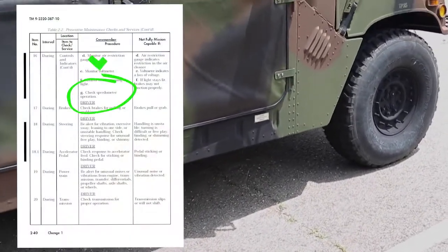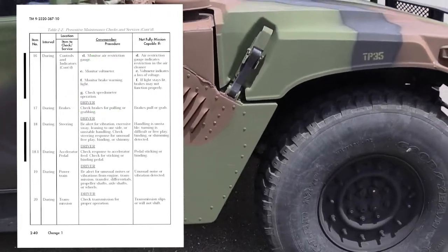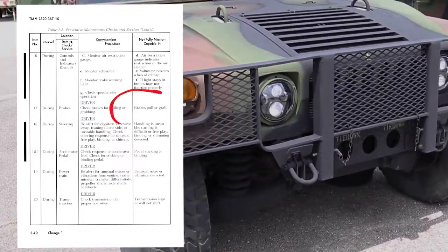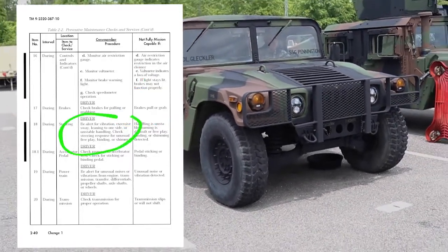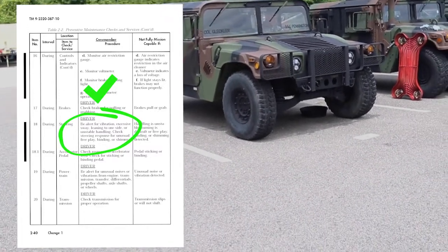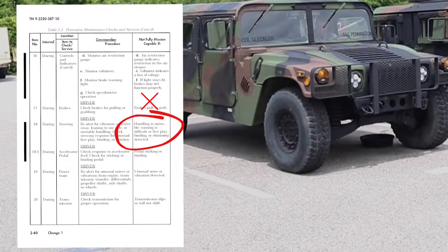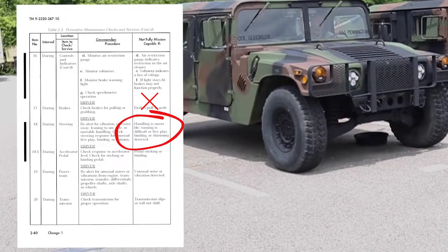Check speedometer operation — vehicle is not mission capable if speedometer is not operational. Check brakes for pulling or grabbing — vehicle is not mission capable if brakes pull or grab. Be alert for excessive sway, leaning to one side, or unstable handling. Check steering response for unusual free play, binding, or shimmy. Vehicle is not mission capable if handling is unstable, turning is difficult, or unusual free play, binding, or shimmy is detected.